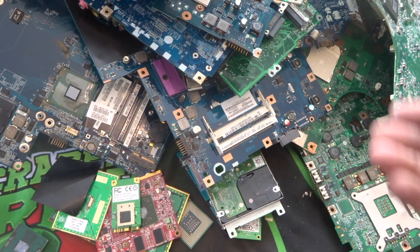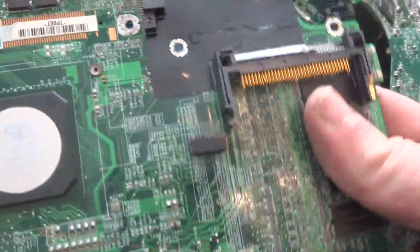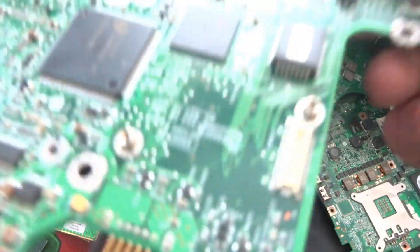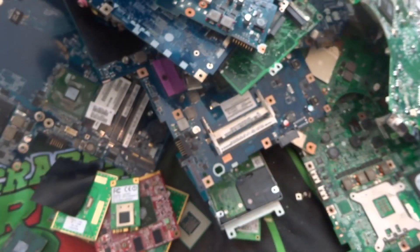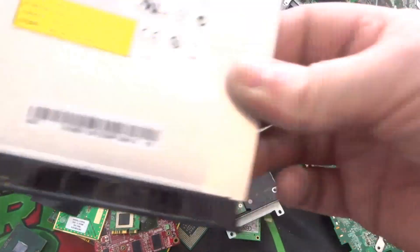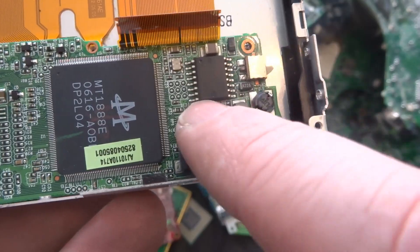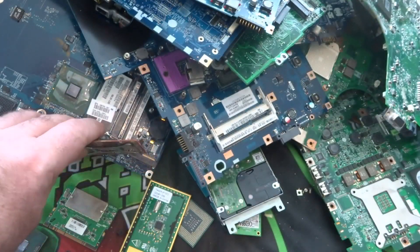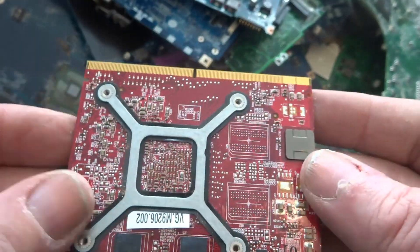Now that I've broken down the laptops, I'm left with 40 to 50 boards — I haven't counted them fully yet. They'll contain gold-cornered BGAs, pins on the back, MLCCs, and IC chips. I'm going to depopulate them and see what we get. I also have CD drives from the laptops — inside each one there's a little board with an IC chip, MLCCs, and a ribbon wire with gold fingers. I also got some graphics cards and peripheral boards with gold fingers and IC chips.